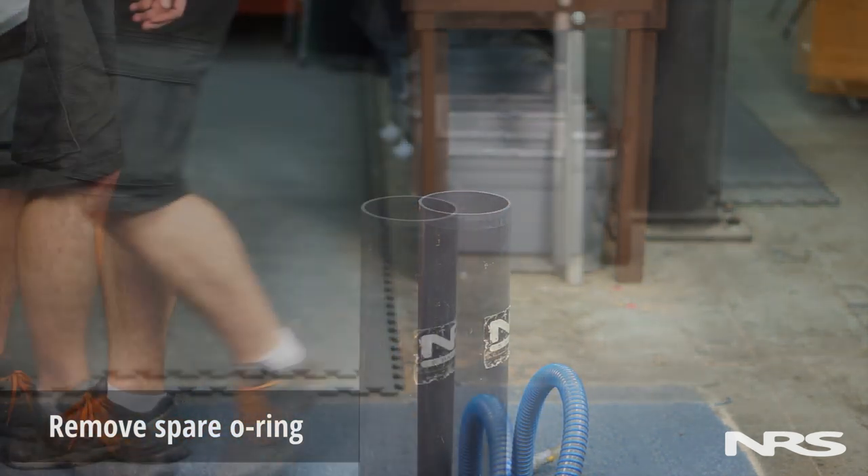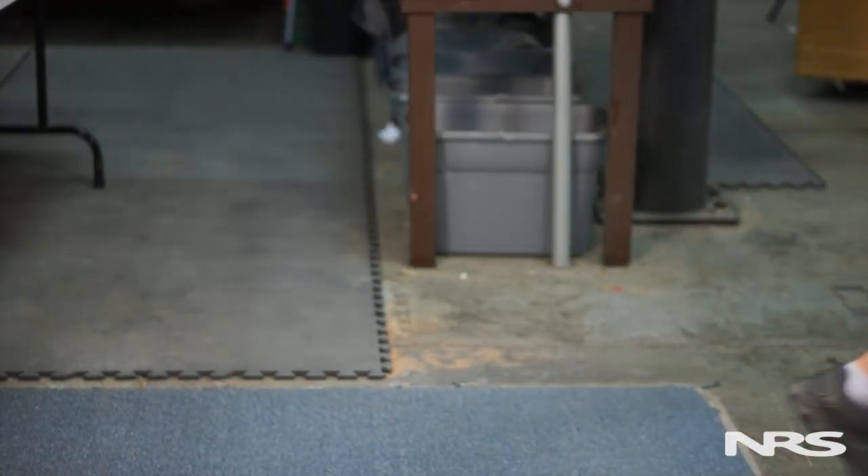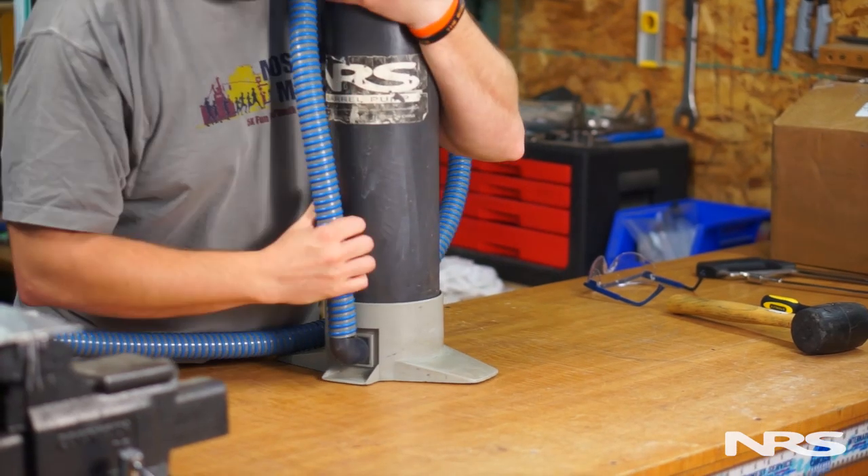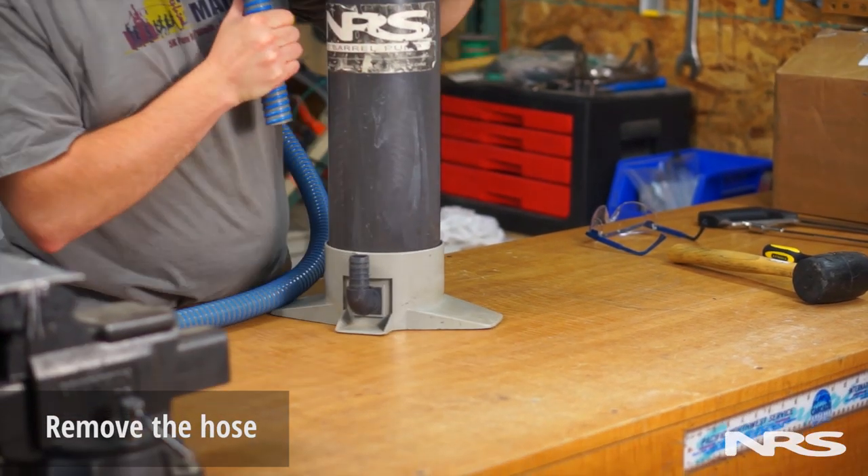Note that the inner walls of the barrel will be greasy, so be sure you're wearing clothing that you don't mind getting grease on. Next, remove the hose from the elbow joint.